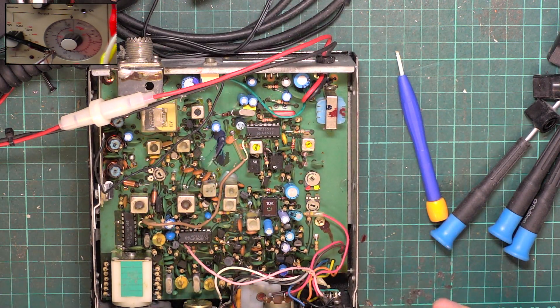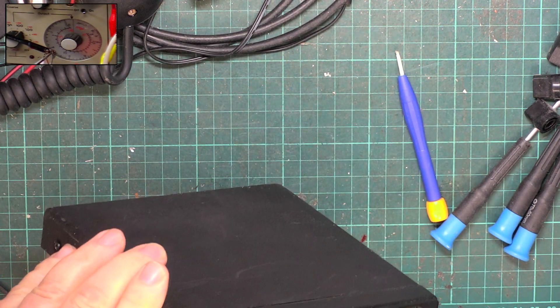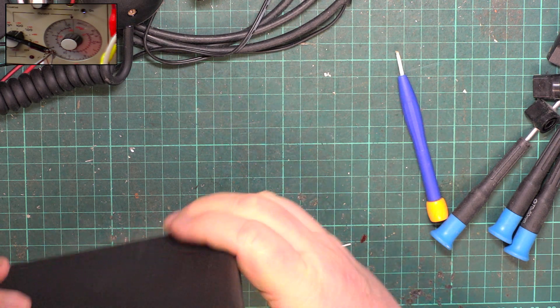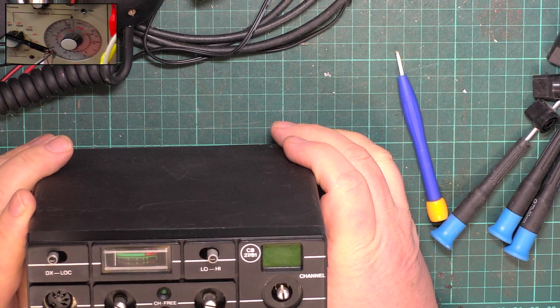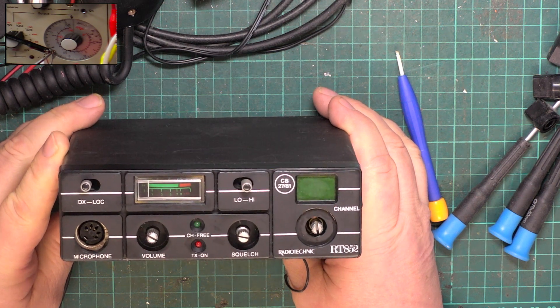I've just been servicing this radio and thought I really ought to have done a video on it. It's going to be a retrospective thing. This is quite unusual and I don't think I've ever seen another one. It's an RT-852 Radio Technic, and it's basically the DNT-M40, which came out probably about 1987.